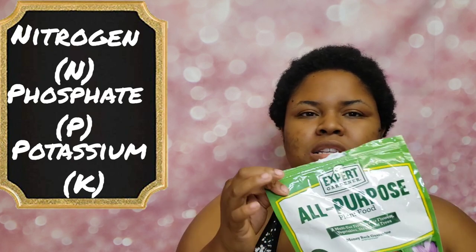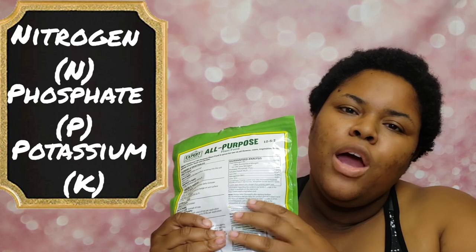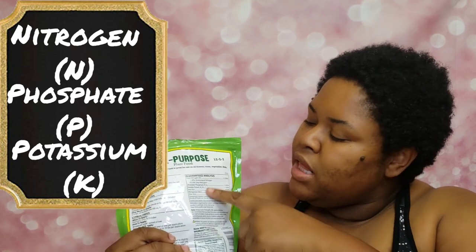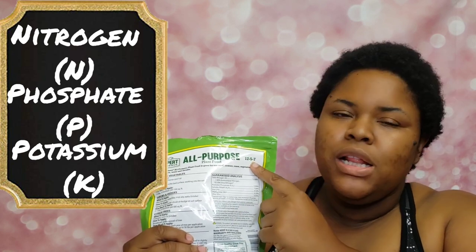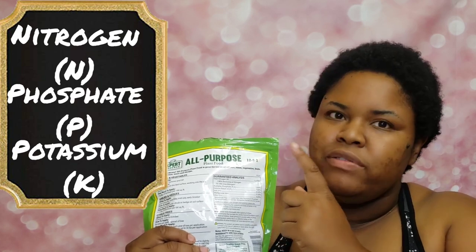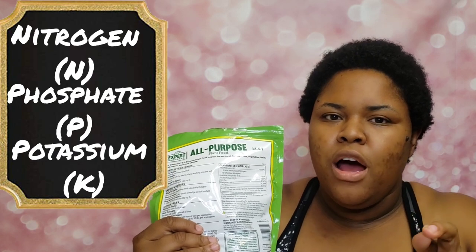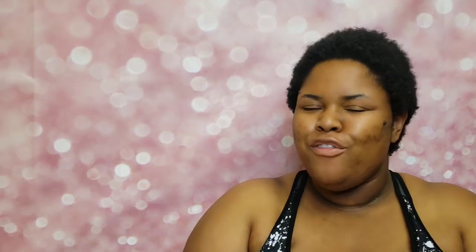If you look at some of your normal fertilizers — this is an all-purpose fertilizer that I use — when you look at the back you're going to see your guaranteed analysis. These numbers are your NPK. This all-purpose fertilizer is 12-5-7: that's 12% nitrogen, 5% phosphate, and 7% potassium.